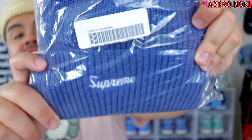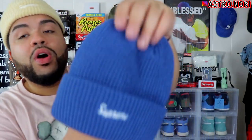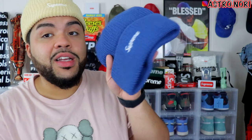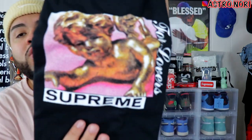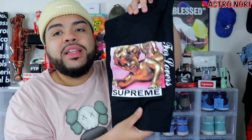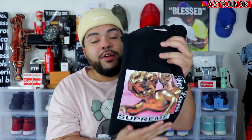We got this beanie which is definitely staying in the collection — this is fire. It's the loose gauge beanie in this washed blue color, similar to the one I have on. It fits your head perfectly and it's breathable, huge fan. We also have the Lover's Tea in this package — keeping the packaging just in case. You got Cupid laying down, it says 'Fur Lovers' and 'Supreme' right under it. It's a size XL in black, and I feel like this will do good around Valentine's Day.